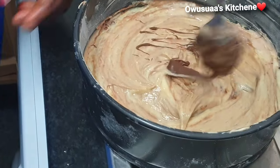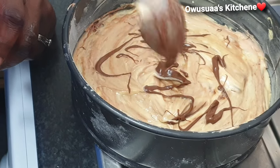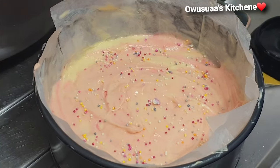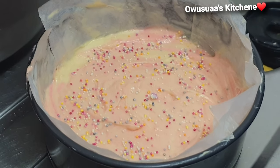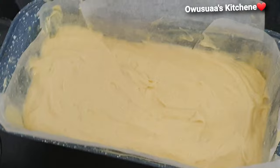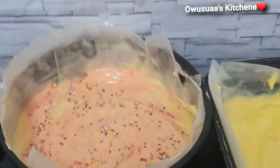For extra flavor, we're going to take a little bit of the Nutella and put it on the top. Let's go in and decorate the pink one as well with some cake sprinkles. It is so beautiful. These are all ready, lined up and ready to bake.